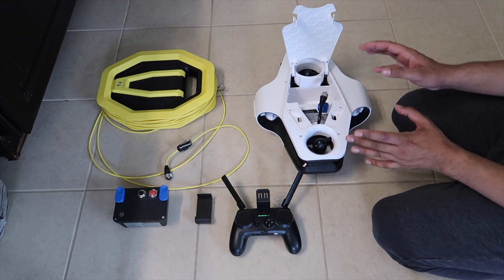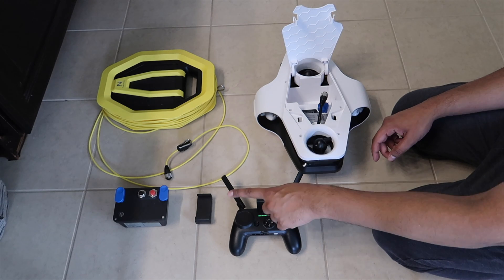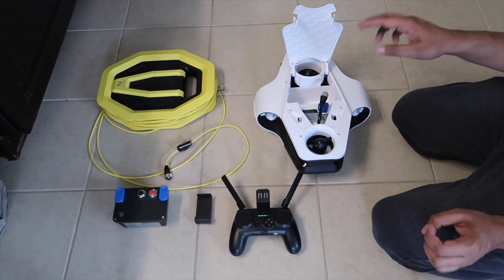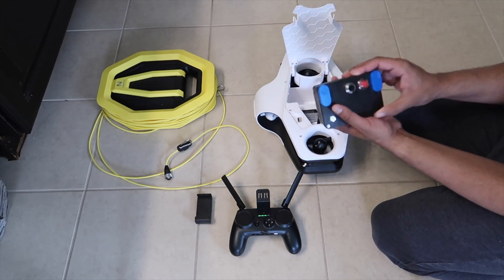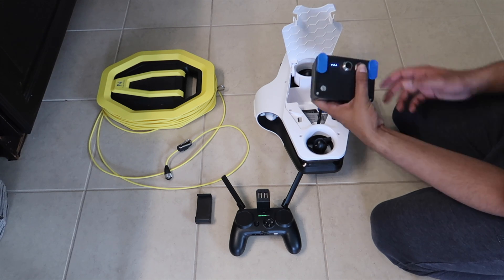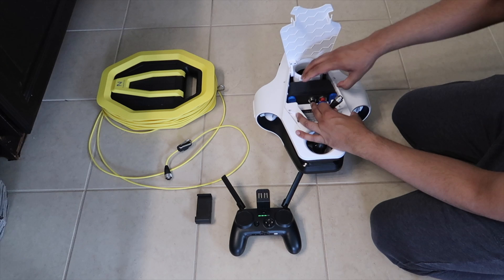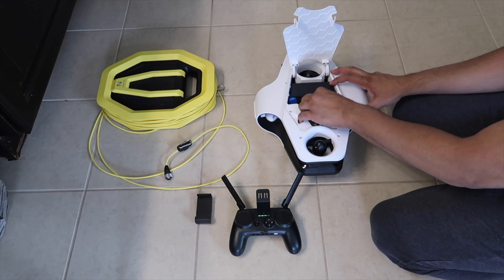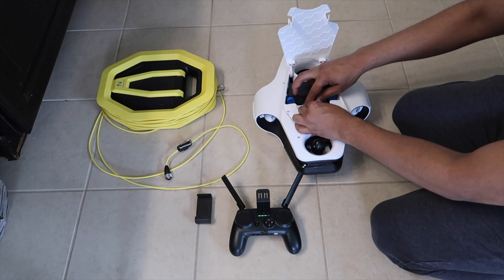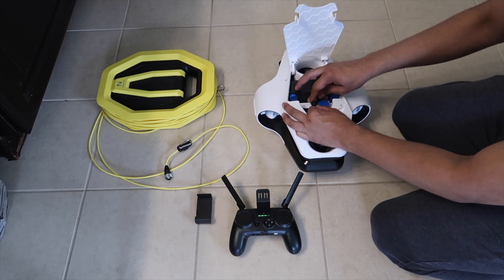We're all set and ready to go. We have our MITO, our buoy, a battery, a remote, and the phone holder. To start, we turn on the MITO by inserting the charged battery — hold the button to check charge level, drop it into place, lock it in, plug it in, and you'll see the lights on indicating it is connected.